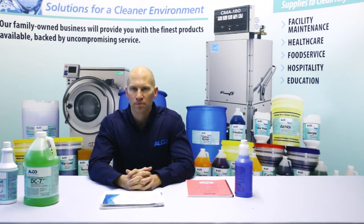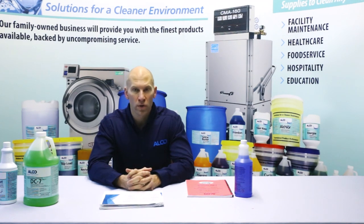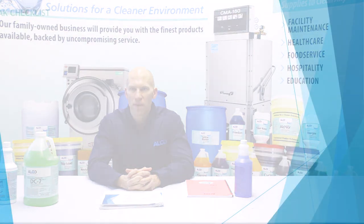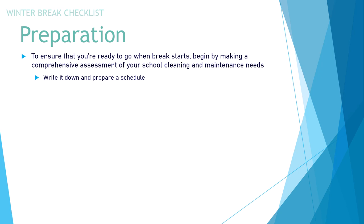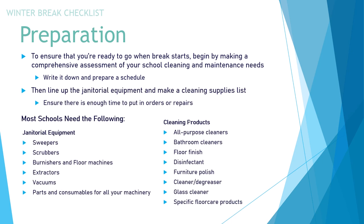Preparation sets everybody up for success to ensure that you're all ready when the winter break starts, or summer break for that matter. You're going to begin by making a comprehensive assessment of your school cleaning and maintenance needs. Write it down, prepare a schedule, then line up all the janitorial equipment and make a cleaning supplies list. This ensures there's enough time to put in the orders and or repairs needed for your specific equipment.